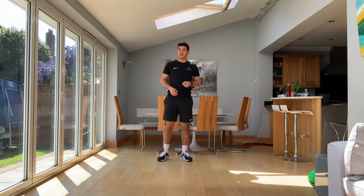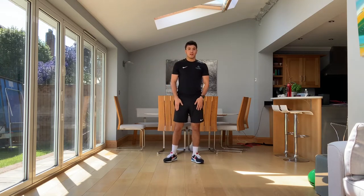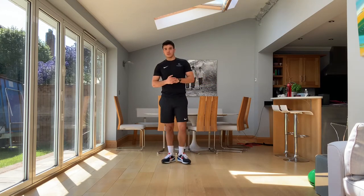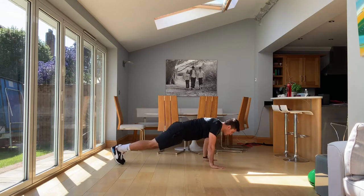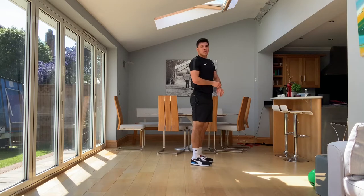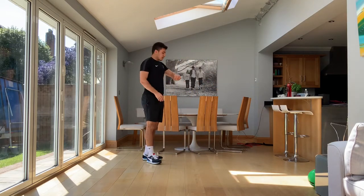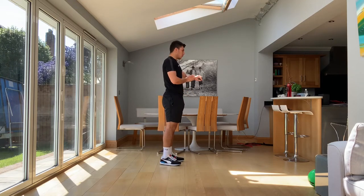Our next cardio exercise is probably the hardest one in the video — it's burpees. You've just been using your legs for squats, and you're now going to need them for burpees as well. We drop down hands and feet in a push-up position, then we're jumping in and jumping up, and then back down again as quick as you can. 30 seconds of work, going to start in three, two, one, let's go.